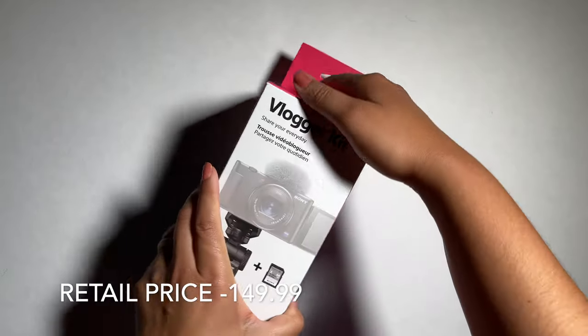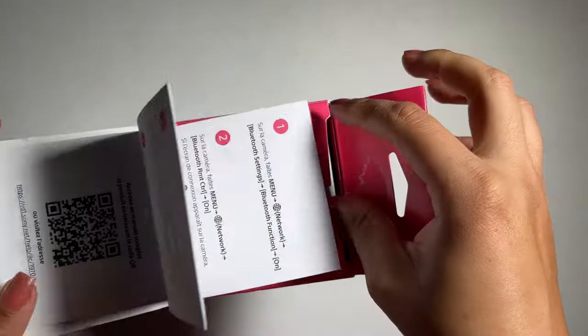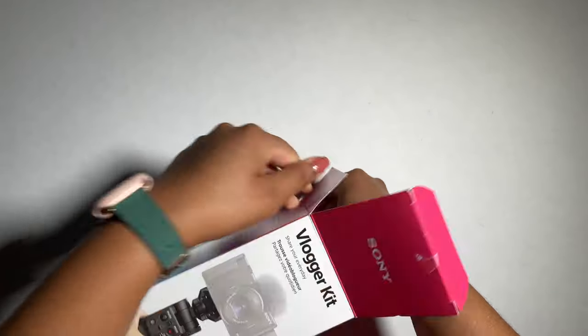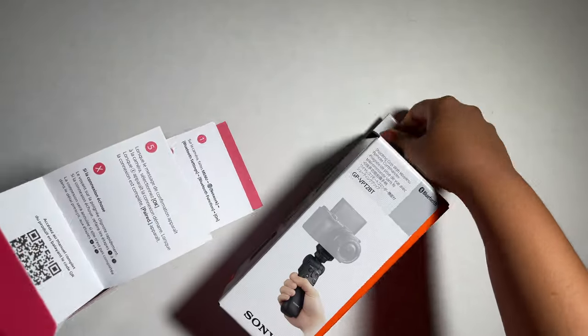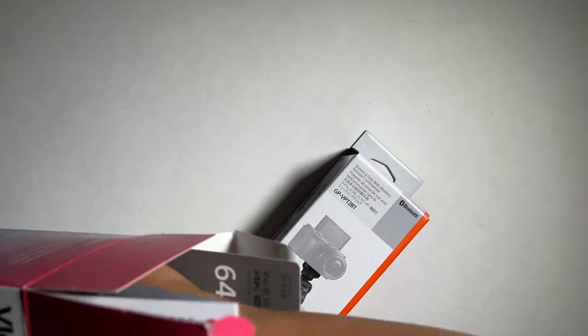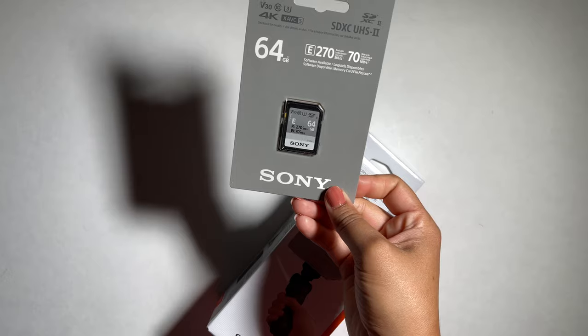I also purchased a few accessories. This is the Sony vlogger kit — since I purchased it with the camera, I received a 50% discount. It comes with a 64 gigabyte memory card. Let me take it out so I can show you. It's not a lot of storage, but it's going to be useful to have as a backup in the future in case I run out.